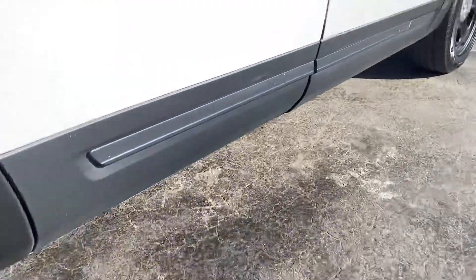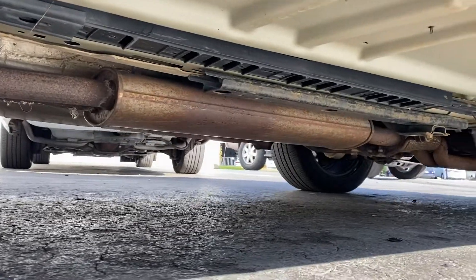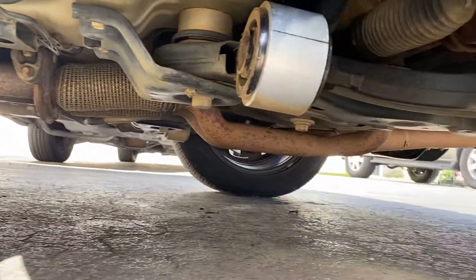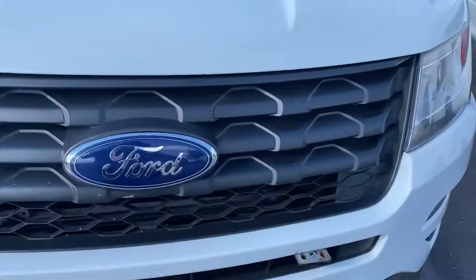Let's go again. Going towards the front. Going to open the hood to the top of the motor so we can look straight down.